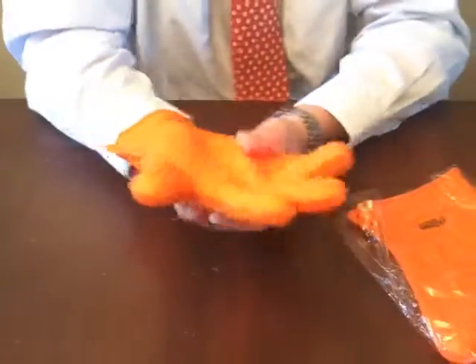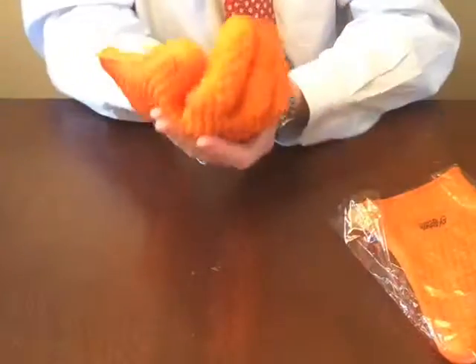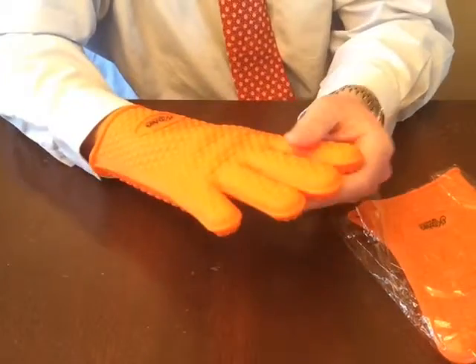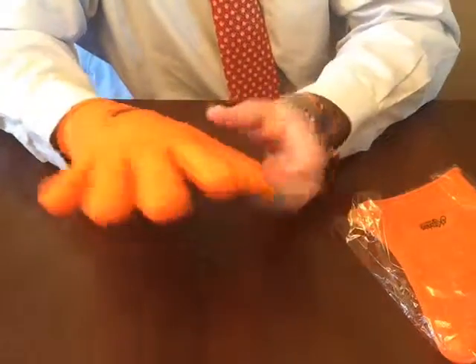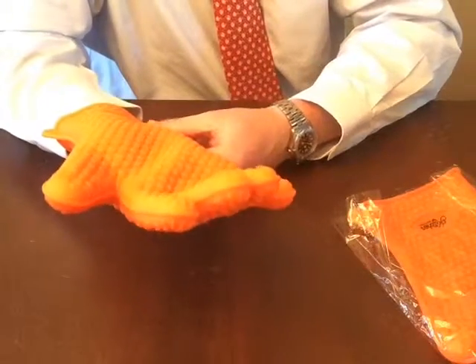Part of what I like about these too is the way they feel. They don't feel rubbery on the inside — it feels like a silicone glove and not a latex glove. I've used these a couple of times now in the house and around the grill, moving some grill plates around, and I didn't have any issues. They work great and they're heat resistant like they claim.